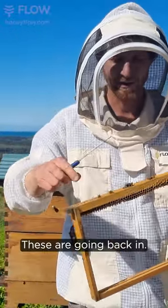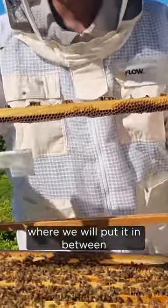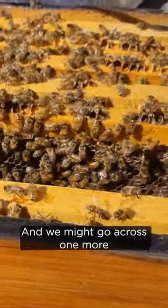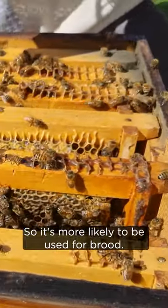Okay, these are going back in now. It's good to put them towards the center — we'll put it in between two others that are already drawn. And we might go across one more just to put that further in so it's more likely to be used for brood.